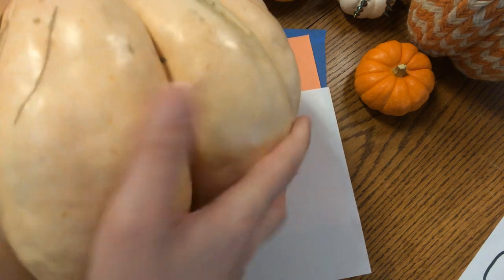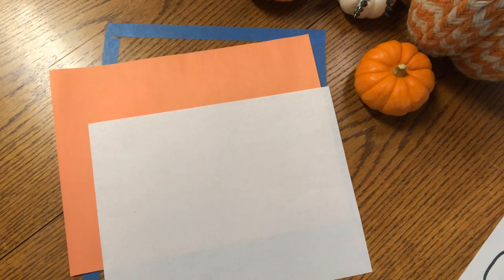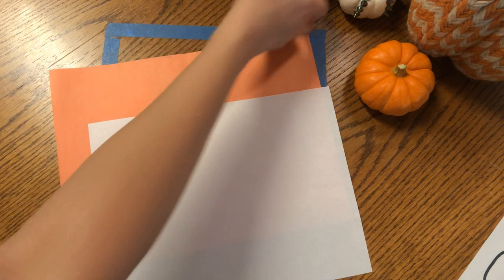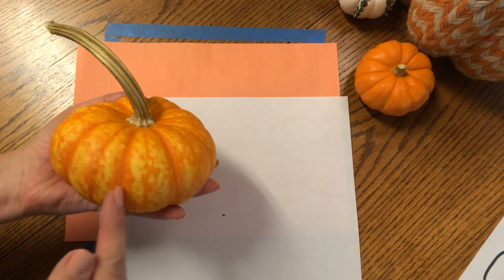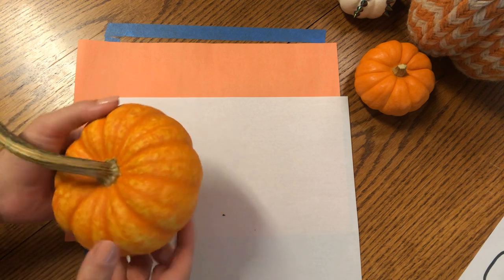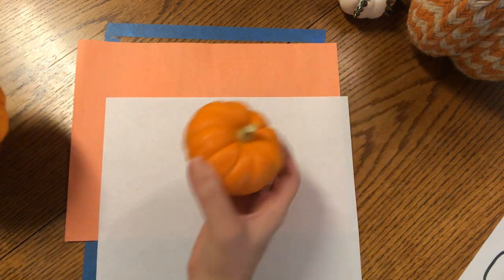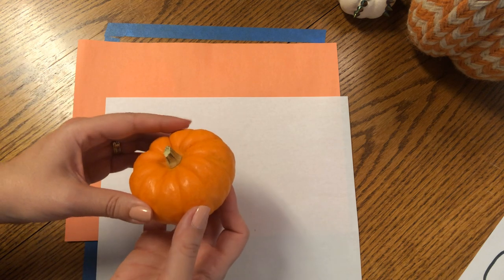Look at this Cinderella pumpkin. You might notice some zigzags, some deep grooves, some swirls of the vines. Look at this zigzag. I even have this little tiny tiger pumpkin with dark lines, thick lines, thin lines, speckles that look like little dots. Even some pumpkins are just plain and smooth. That's amazing.